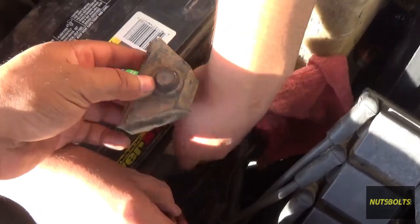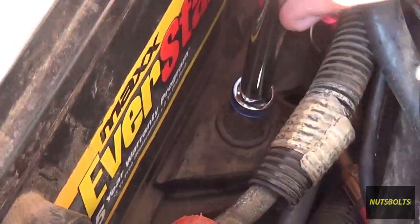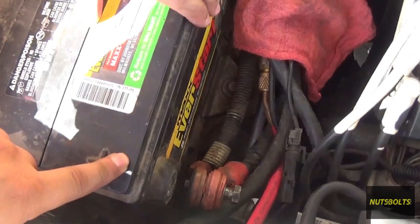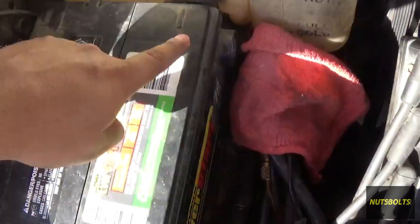Don't forget about installing the bracket. With the bracket secure, go ahead and put the positive side of the battery first, and then the negative.